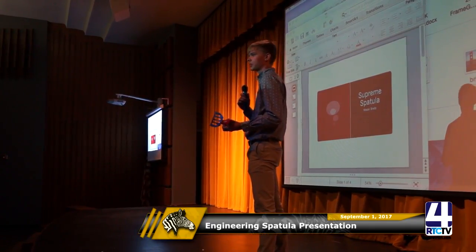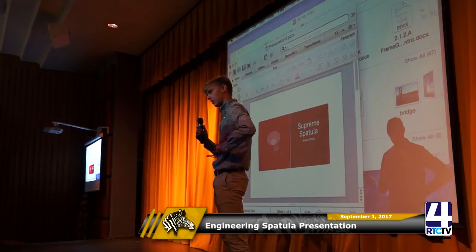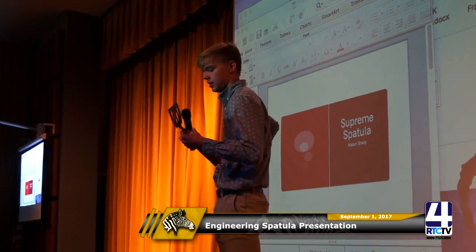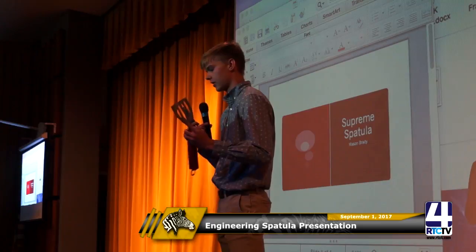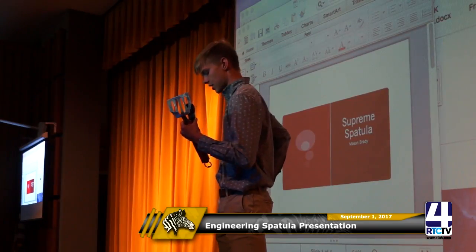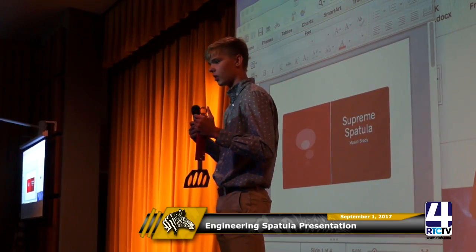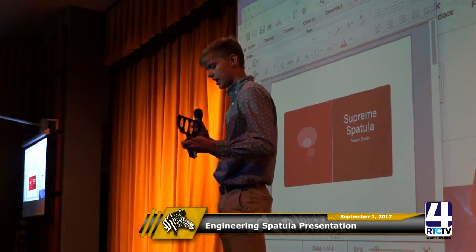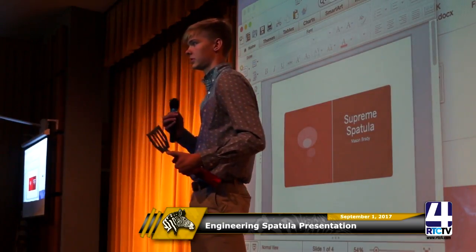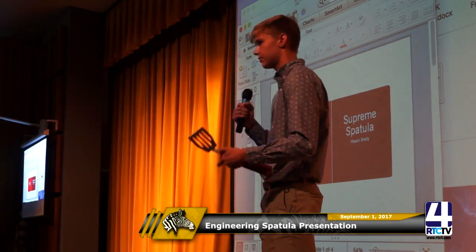I made the Supreme spatula. As you can see, my spatula says Supreme on it. I made a bulky handle and you can also take the bolts out and switch it with a fork or anything else if you wanted to. It has a bottle opener, which also doubles as a hanger or hook if you wanted to hang it on your wall. It costs me about $13 to $14 to make and I'm going to be selling it for $20 to $25.